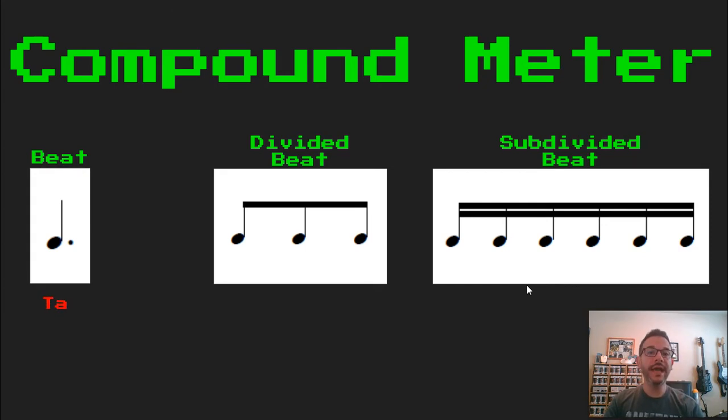Now we're going to read that in a certain way. Our beat is ta. Our divided beat: ta, ki, da. And our subdivided beat: tava, ki, di, dama. Notice how on the beginning of each beat is an 'ah' sound — ta or tava. In the middle is ki or ki-di. And on the end is da or dama.